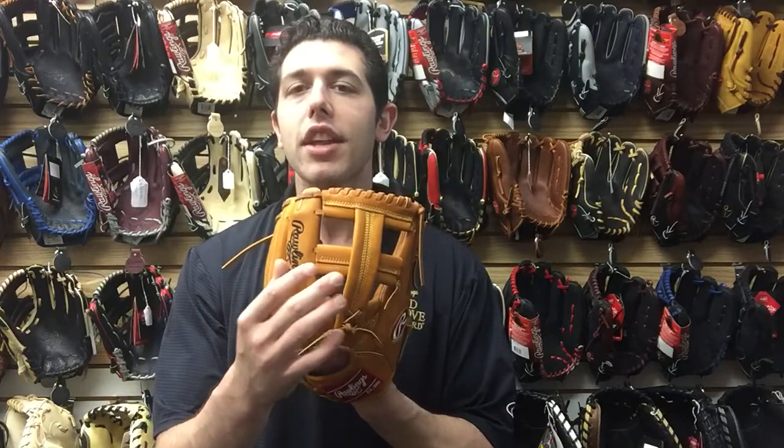It doesn't really have any benefit to it — it's simply a design feature. So if you like that, this is a great mitt to look at.